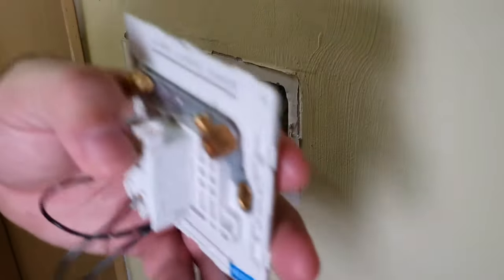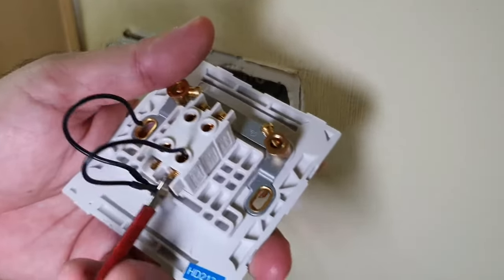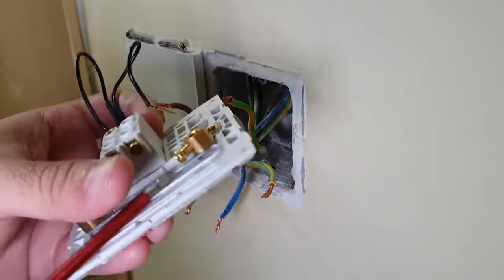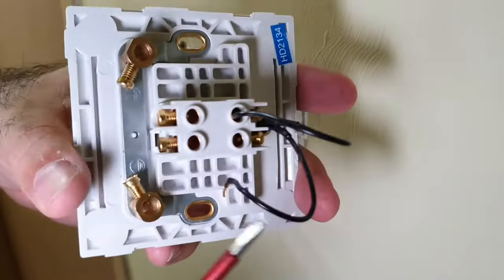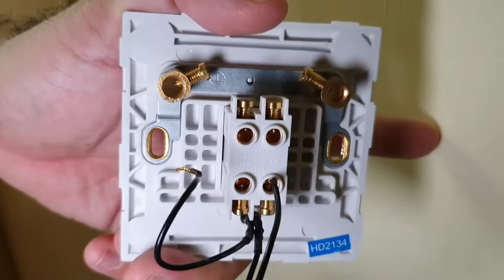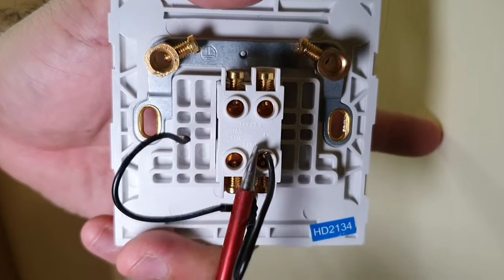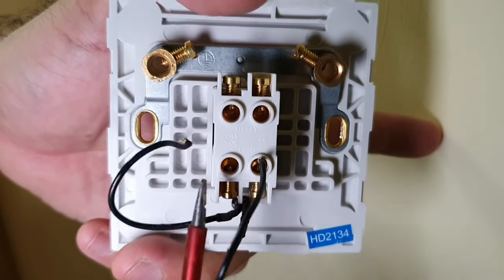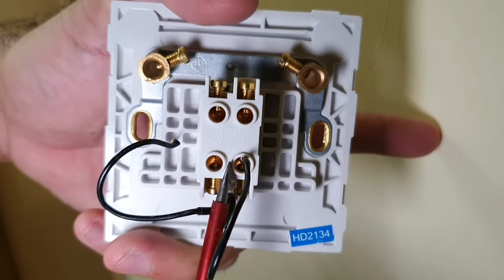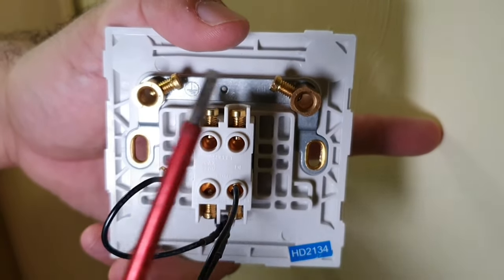What you want to do before you start any work is to loosen up all these screws — it makes life a lot easier. As you can see from inside, the screws have all been retracted. Look at the back plate of the switch: it says 'load' here, it says 'supply', here it says 'L' which is live, and right is neutral. Supply means incoming power supply. Load is the load you put on your circuit — that may be a light, and in our case that's the water heater.